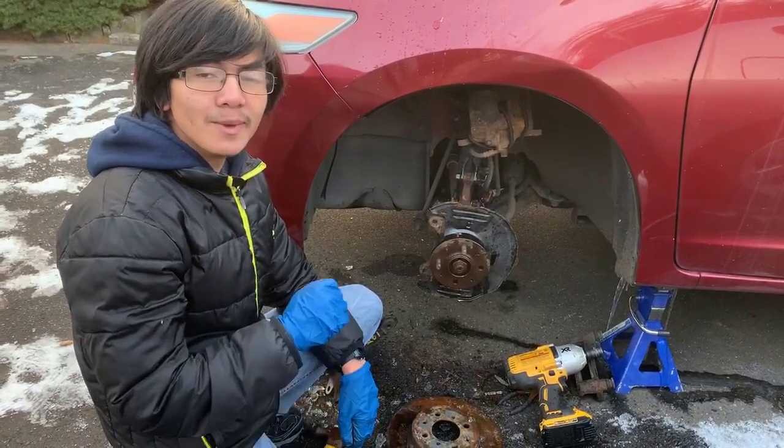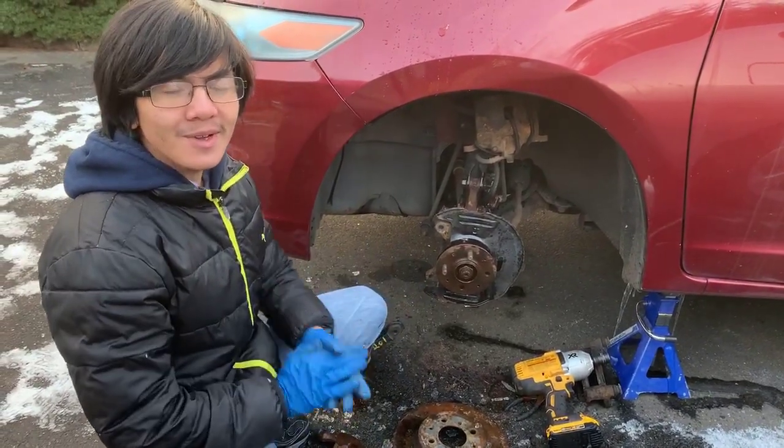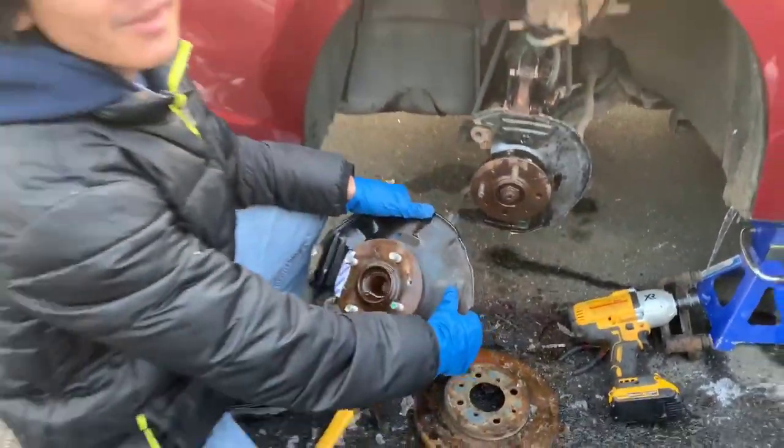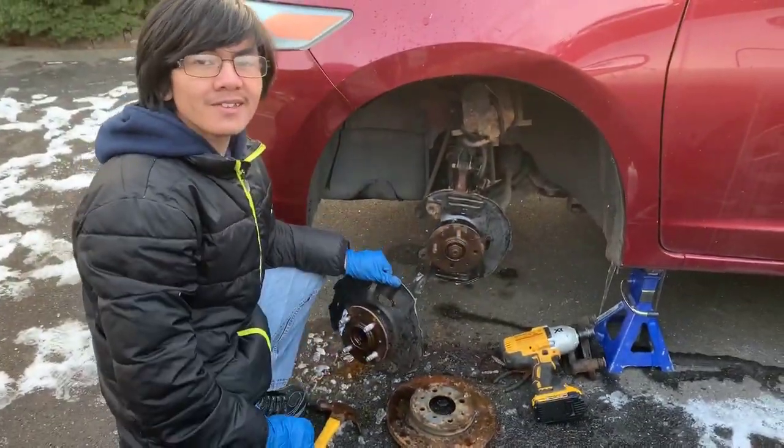Hi, I'm Ayman, and welcome back to one of my art repair videos. In this video, I'm going to show you how to remove and replace the wheel knuckle for a Honda Insight 2010.